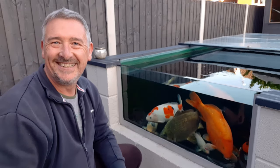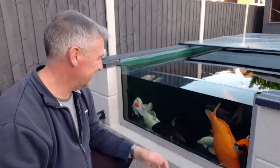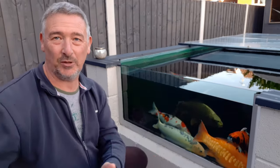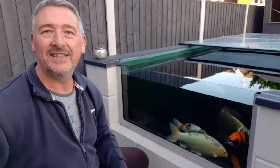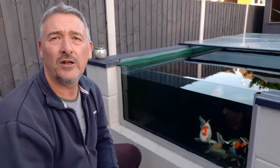Pond windows, what a fantastic idea! Look at this — the fish is just here. Put a chair in front, get a cup of coffee or an evening aperitif, set it in front of your pond and watch your fish.